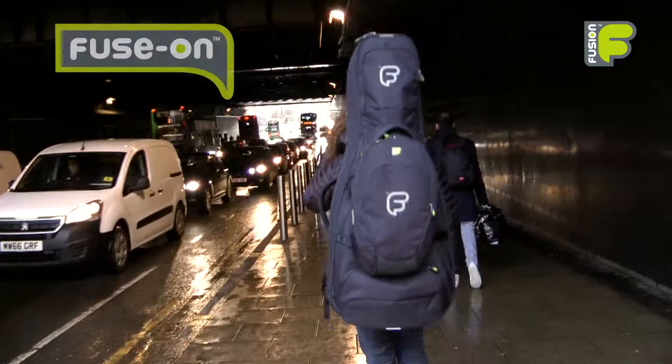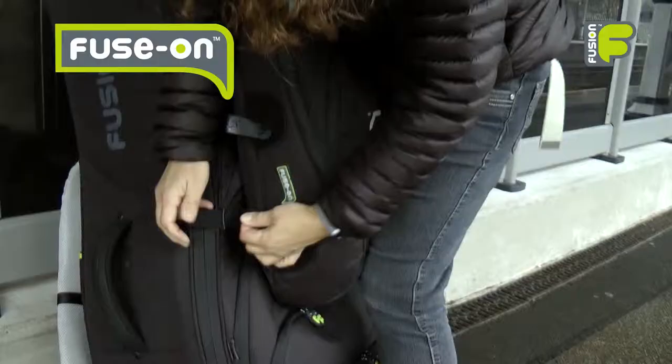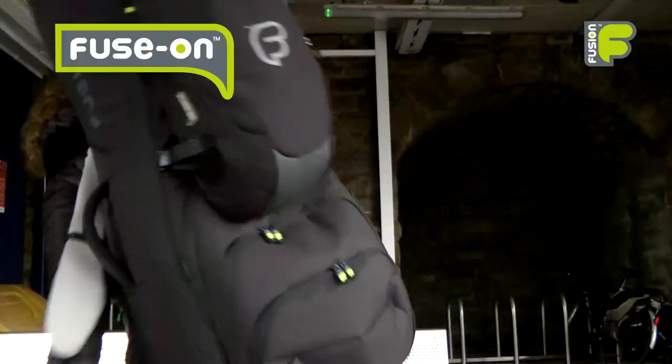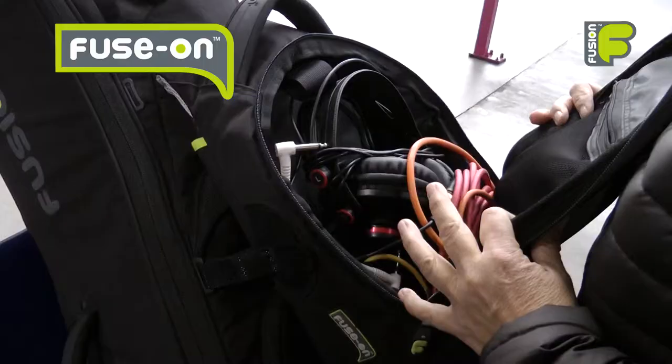And finally, if you need to carry even more equipment, you can fuse on some additional storage space with our modular fuse-on system. By attaching one or more of our fuse-on bags to the front of your guitar bag, you can create a single unit. These bags are available in three different sizes.